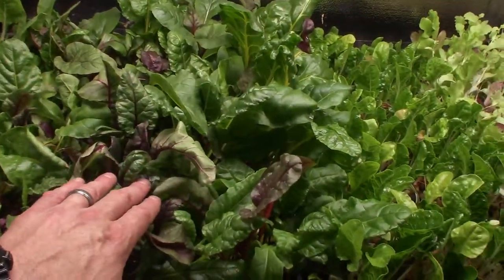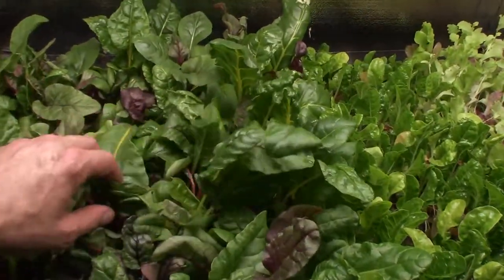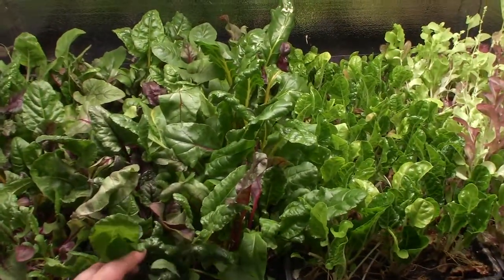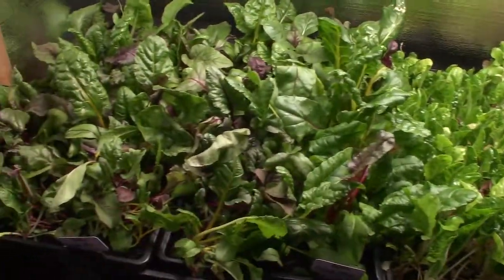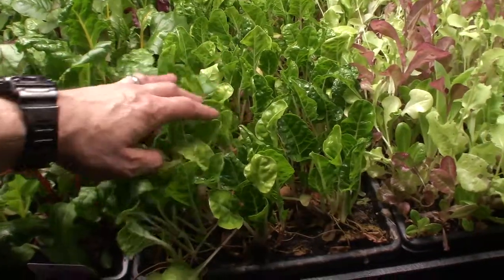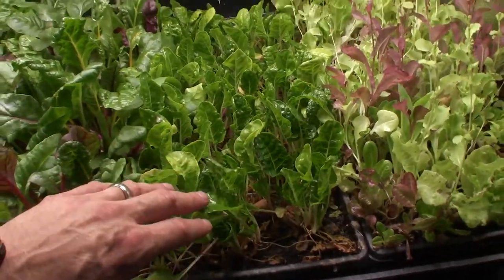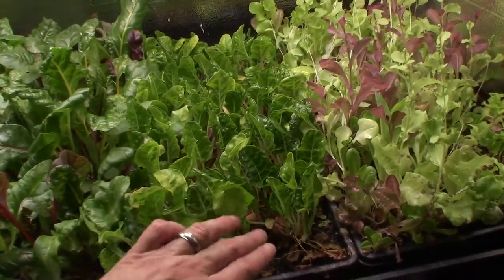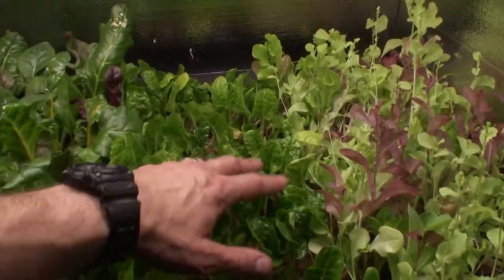I did these yesterday and so they've all perked back up and they're looking really good. This is really full in here. You can see this is the beta mix — we're gonna be cutting this for our salads this week along with this beta mix over here. The chard has come back pretty nice. We did a cut last week on this, and I usually go every two weeks on this chard, so I'll let these leaves get a little bit bigger and then we'll harvest these for next weekend.